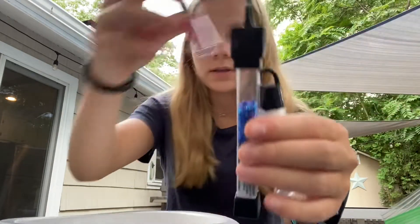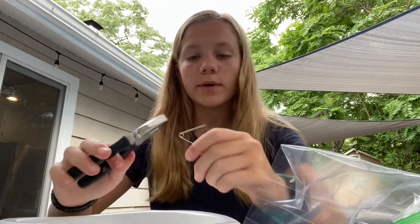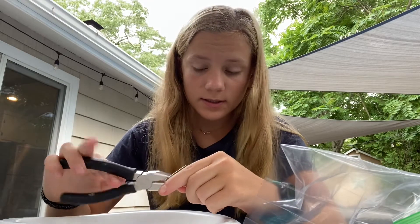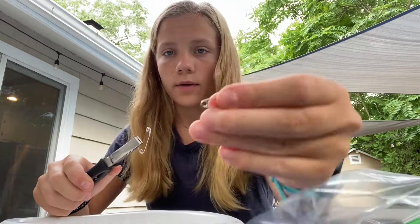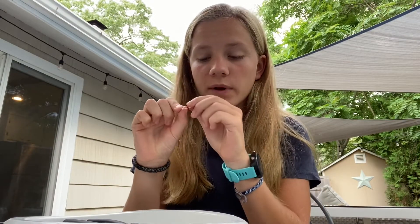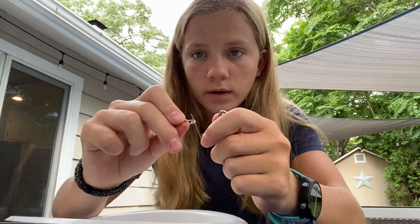They can be any beads, but these are the ones that I'm using. The first thing you want to do is take some pliers and get your bigger safety pin and spread out the hole in the middle of the safety pin so that it can fit the smaller pins through it. Once you have the hole spread out, you're just gonna want to put all of your safety pins on and bring them around to the other side.